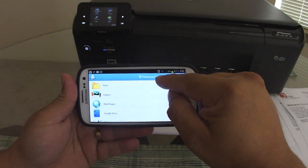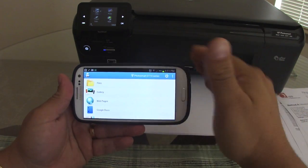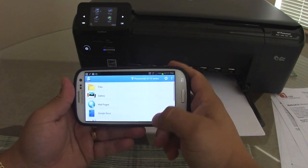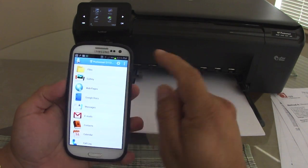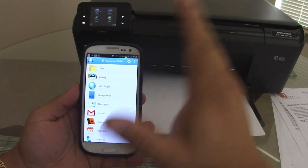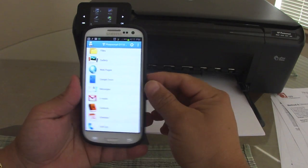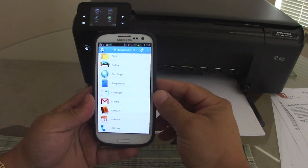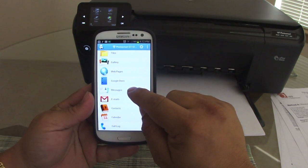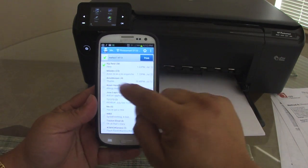This works on any printer — Canon, HP — no matter what printer, as long as it's wireless. The cool thing about this phone app is it's the same app as the tablet version, so if you buy the app once you can use it on both. However, on the phone you will have a couple of features that you won't have on the tablet version. For example, right here you've got Messages.